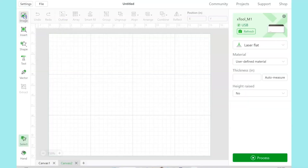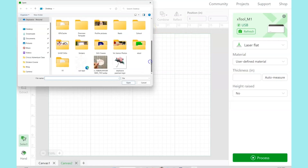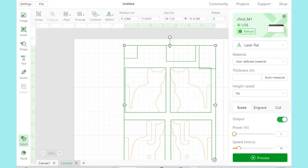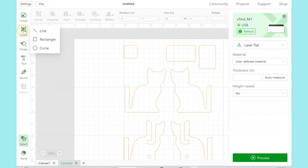So we're going to jump right into the X-Tool software. Open up the X-Tool program, it's called Creative Space. Click Image, and then you'll be able to upload the SVG of this project. When it comes in, select all of these pieces and hit Group. We want them to stay together as we're working on this part.